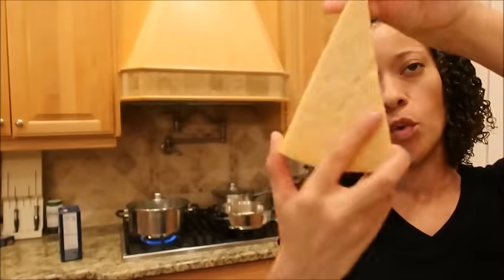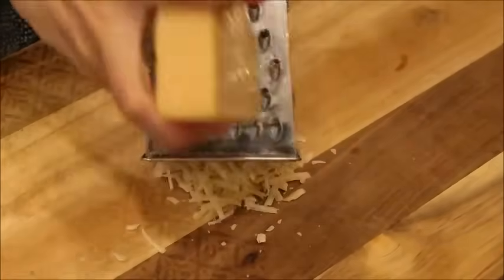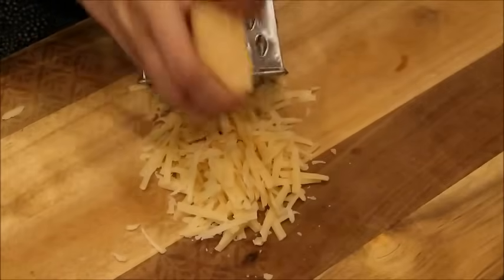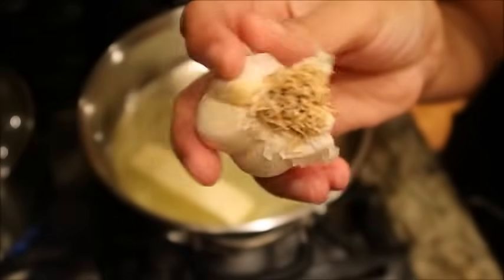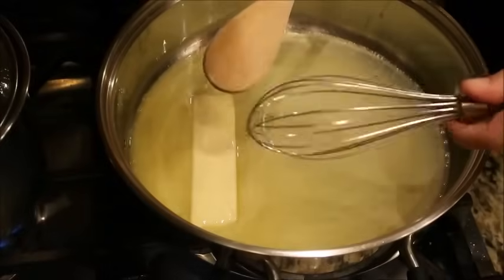For our Alfredo sauce, we want to start off with a nice block of cheese — it doesn't necessarily have to be triangular, but a nice block that you're going to grate yourself. It tastes better, I promise, if you grate your cheese yourself rather than using pre-grated. We're also going to need two cloves of garlic, chopped or minced however you want to do it.